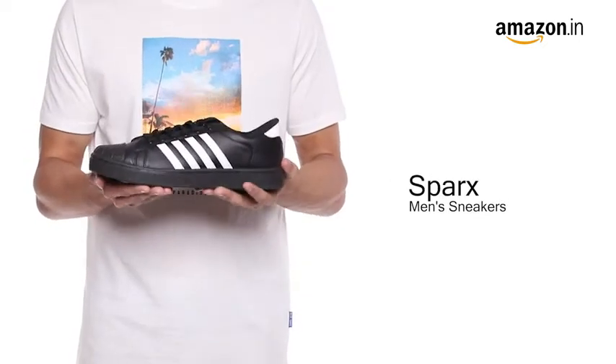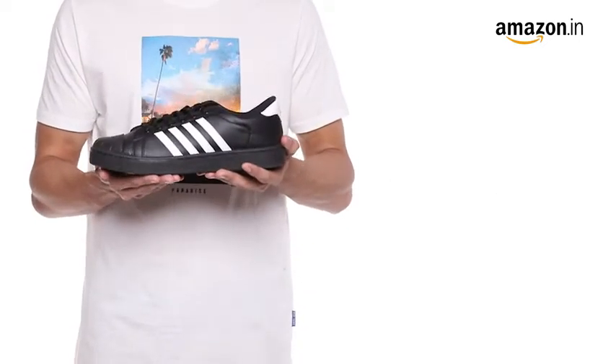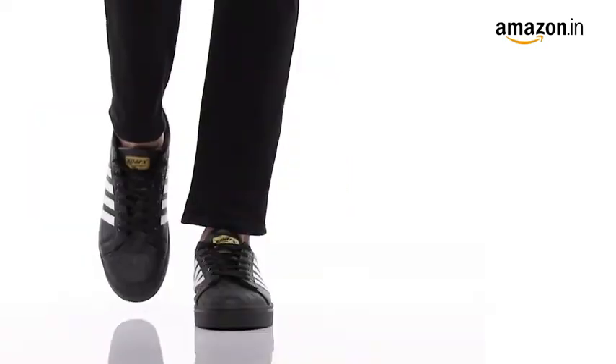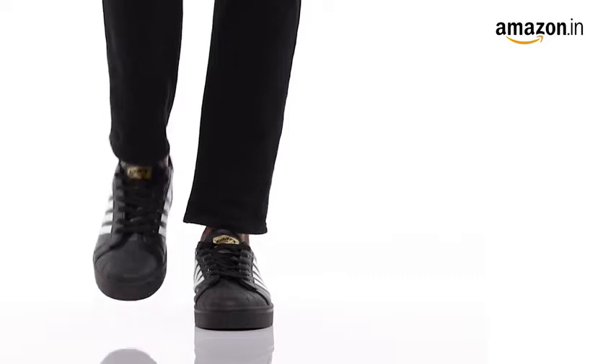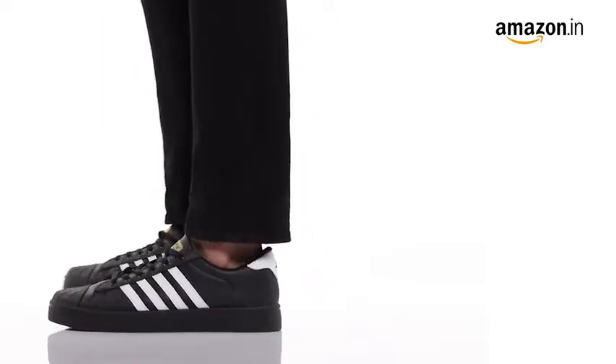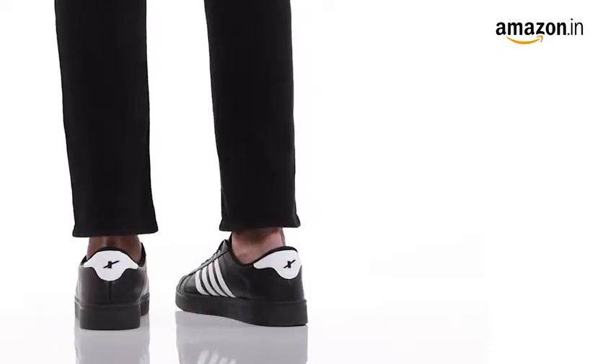These sneakers from the SPARC collection are extremely lightweight and iconic, making them a staple for all the fashion lovers. These shoes are crafted in synthetic outer material and man-made sole material, which works well all year long. They can be wiped with a clean cloth.